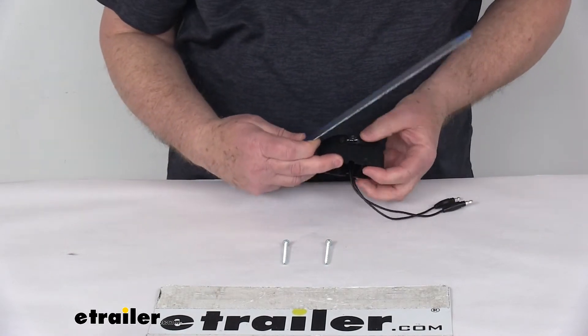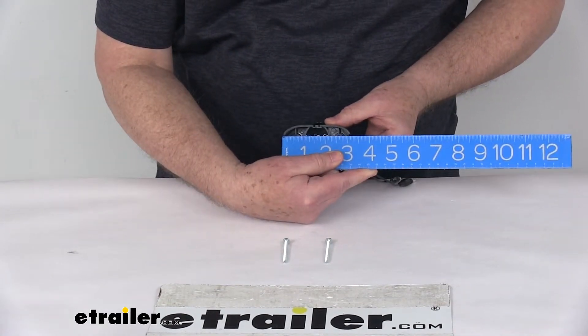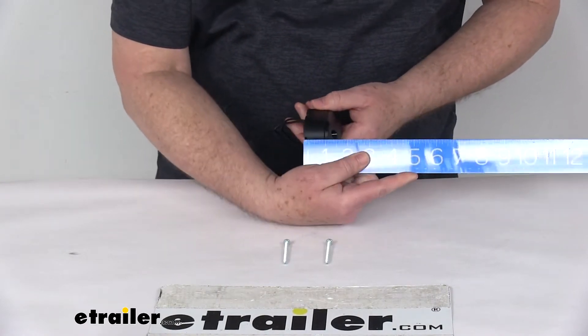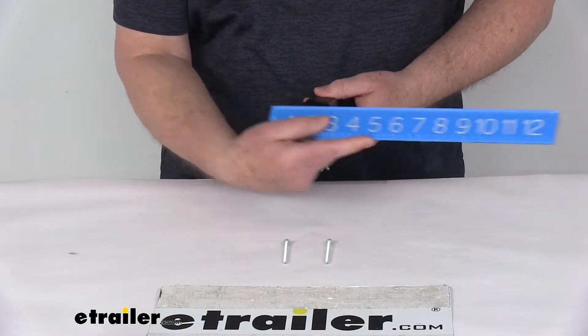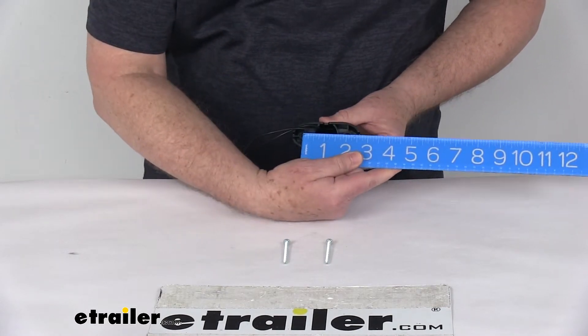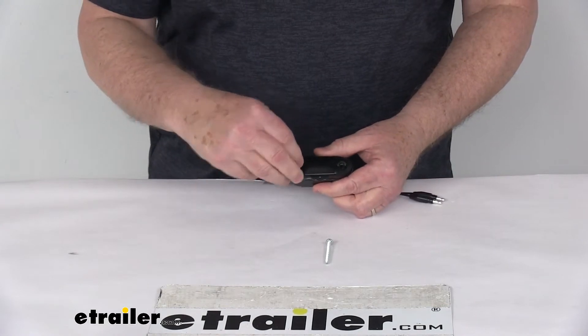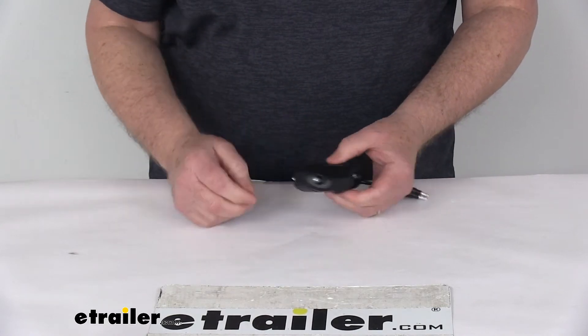A few dimensions: overall length end-to-end is right at 3 inches. Total depth is 1-9/16 inches deep. The two mounting holes center-to-center is 2 inches. And you can see the long screws would just go through the front just like that when you install it.